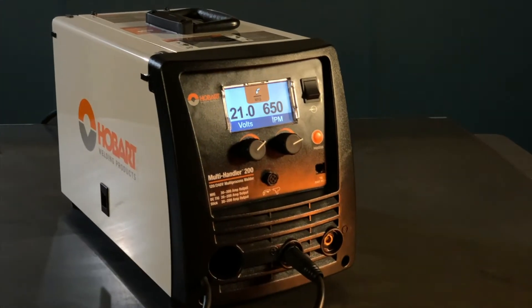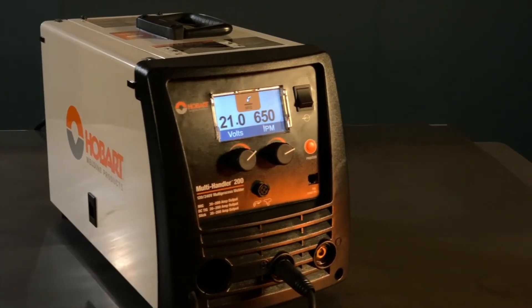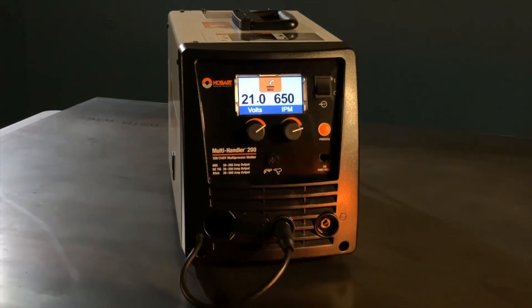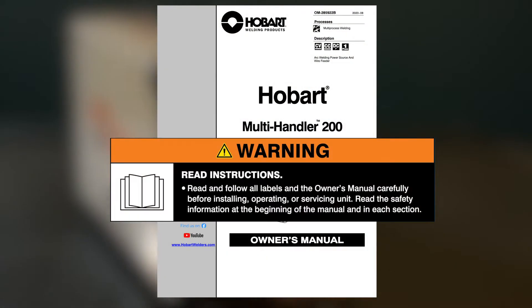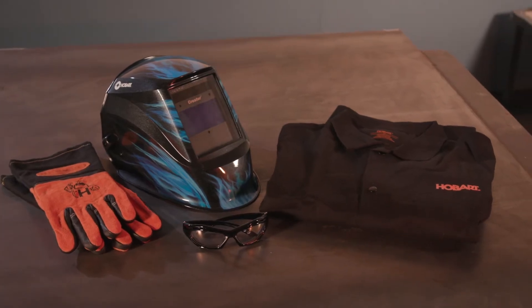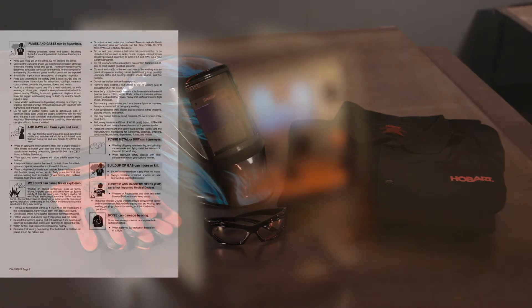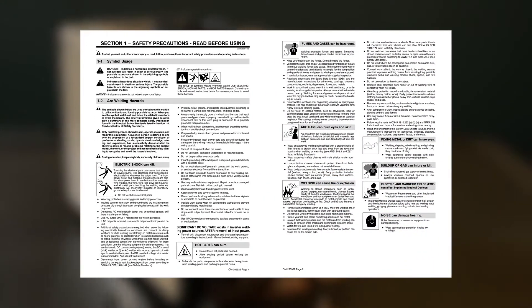Congratulations on the purchase of your new Multi-Handler 200, and thanks for choosing Hobart. With your Multi-Handler, you can count on years of trouble-free multi-process welding. Before you begin setting up your Multi-Handler 200, please take a few minutes to review important safety information and tips. Remember to wear OSHA-approved personal protection equipment during setup, maintenance and welding. Before proceeding, take time to review the safety section of the Owner's Manual that came with your Multi-Handler 200.